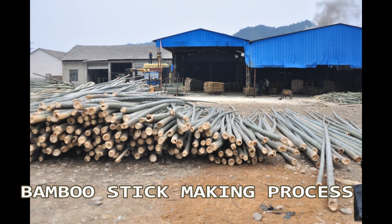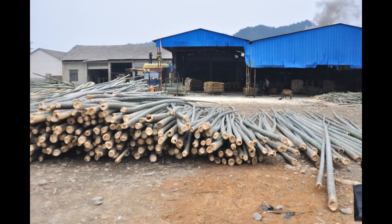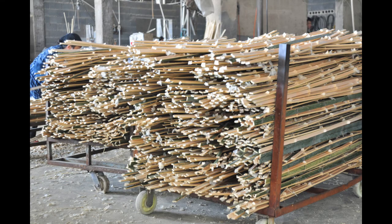Hello everyone, thank you for choosing our bamboo stick making machine. First, let us introduce ourselves. Our company is the world famous bamboo processing machine supplier.